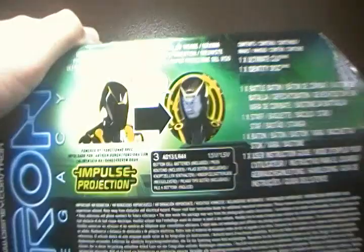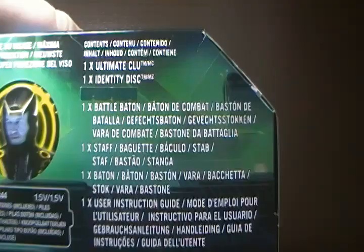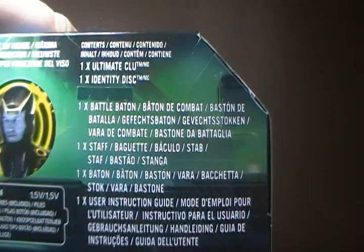You also have here on the back, not really much, just a bunch of warnings and such. Of course it advertises the impulse projection. It also says Contents: one Ultimate Clue, one Identity Disc, one Battle Baton, one Staff, one Baton, and one User Instruction Guide.